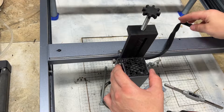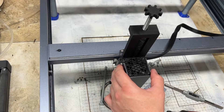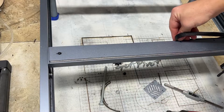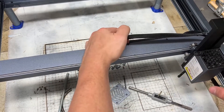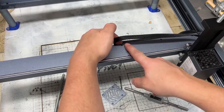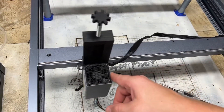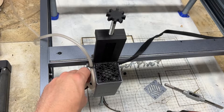Another thing I recommend — I'm not sure if you 100% need this — I did cut off both zip ties so it's just more free floating. You should probably be able to get away with having both zip ties still clipped in. In case your cable harness is a little bit on the shorter side, just be mindful of that. If you have the air assist, just put it through the hole and connect it to your nozzle — and you're good to go.